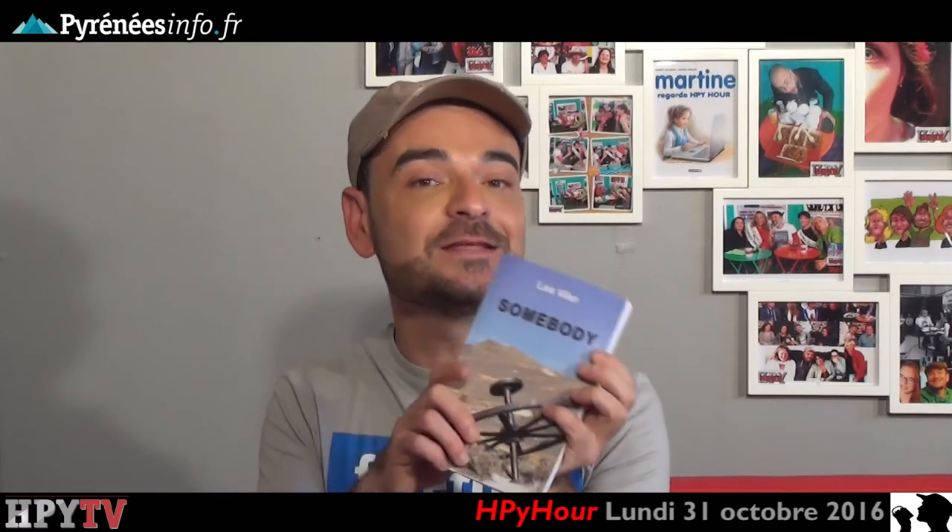Merci beaucoup Léa d'être venu nous présenter. Merci à vous. N'hésitez pas à vous le procurer. On essaie de vous montrer dans l'émission que nous avons des artistes locaux de talent, et c'est important pour nous d'en parler. À très bientôt. Tout de suite je vais rejoindre Karine dans son atelier pour une nouvelle activité de récup créative.